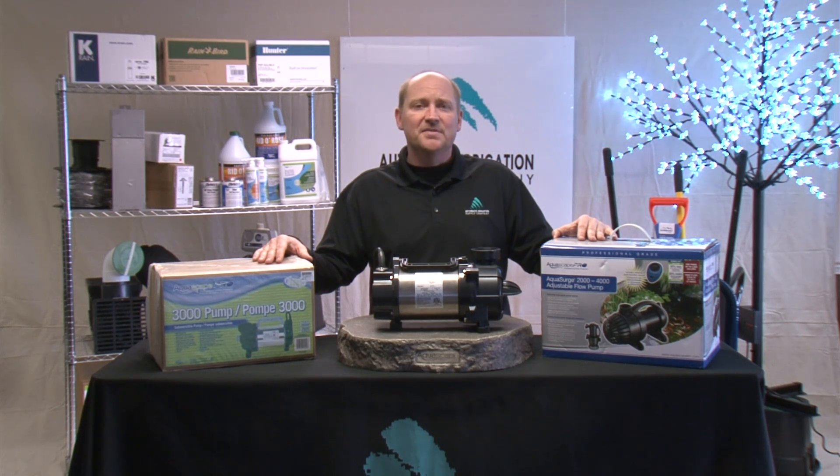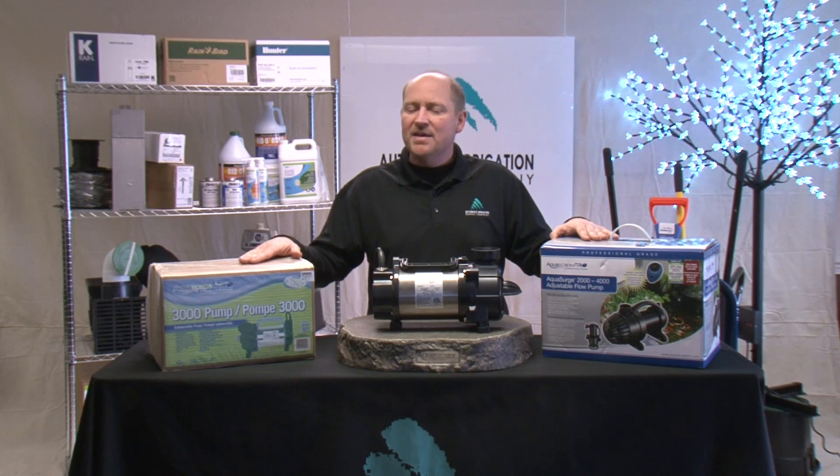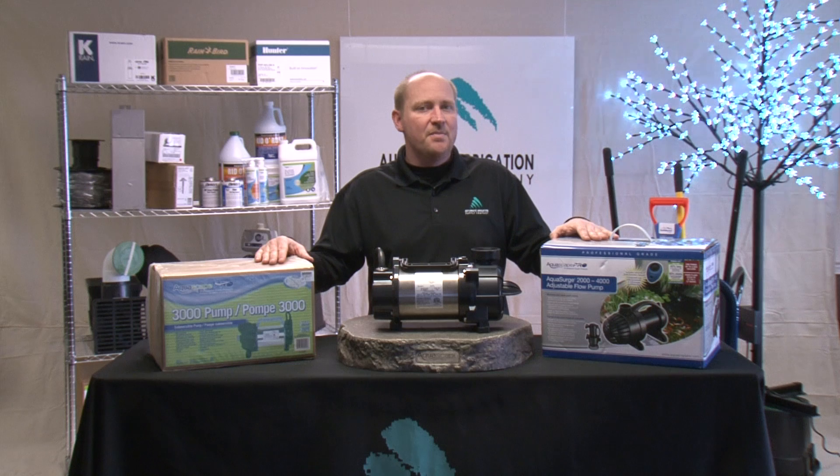Pumps fall typically into one of three categories: a low, a medium, or a high head operating zone. Running a pump in the improper operating zone is like running a Ferrari in first gear on the Autobahn — eventually that motor is going to give out. Follow the pump flow chart and you will get many years of use out of your pump.